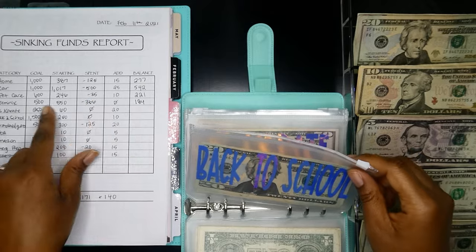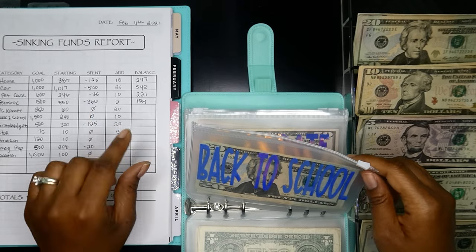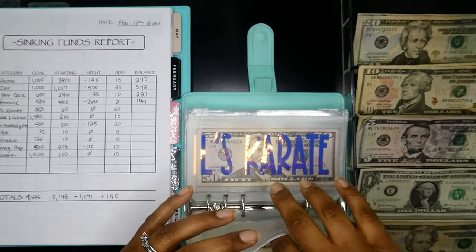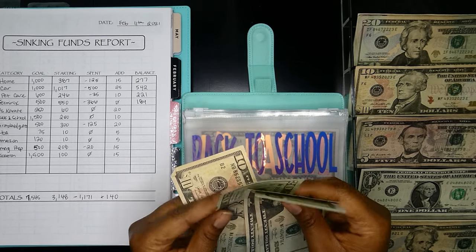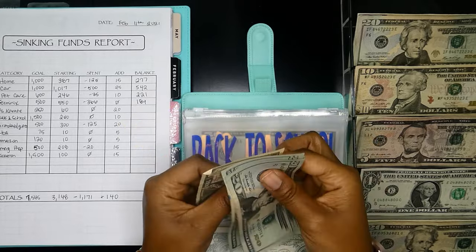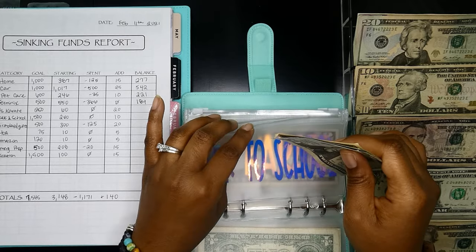Back to school — we didn't spend anything in back to school and I'm just going to be putting $10 in here. Now we have $20, $40, $60, $70 in the back to school envelope.